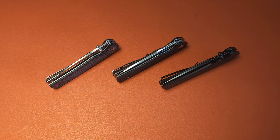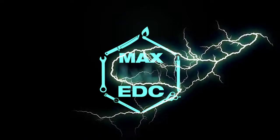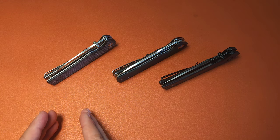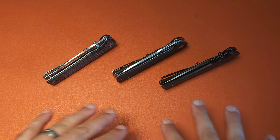Today we're going to take a look at two knives from SenCut and see if they compare favorably against my favorite knife from this brand already. SenCut falls within the We Knife, Civivi, SenCut trio — SenCut at the bottom with budget knives, Civivi somewhere in the middle, and We Knife at the top. That's important context as we move forward, because we're going to talk about the direction of SenCut and where they probably should end up.